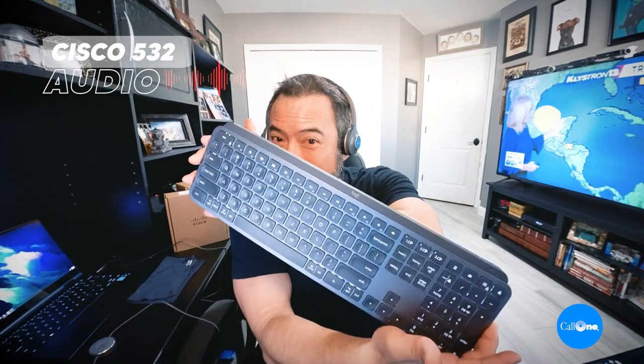Let's start typing — talking and typing. Please note that I'm using the Logitech MX Keys keyboard. Now let's turn the volume up — that's a very standard volume level.